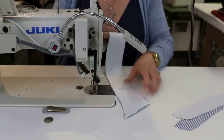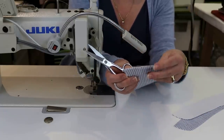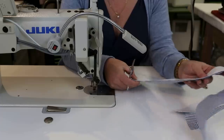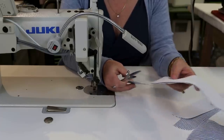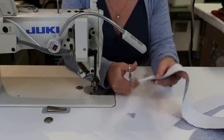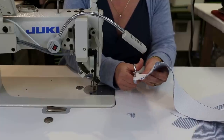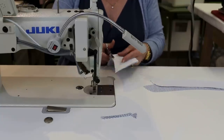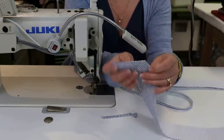Once you have those two sewn right sides together, go in and clip your points. You could grade your seam allowances — that's where you cut one shorter than the other — but I'm just going to cut them in half. I'm going to cut the ends and then cut these half-inch seam allowances down to a quarter. Now I'm going to go to the ironing board.